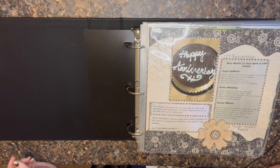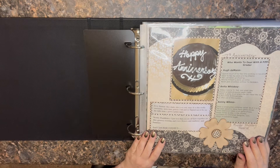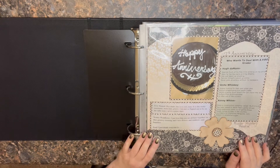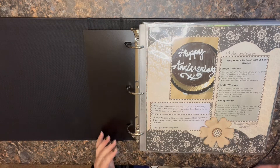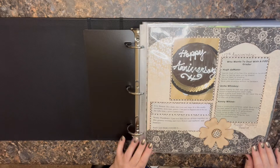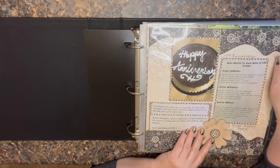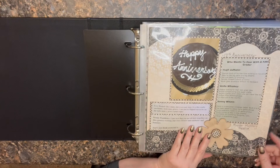Hey paper crafting friends, thanks for tuning in today. I wanted to share with you the latest album that I finished. I often have people ask me questions about whether I only do Kiwi or what other products I use, so I like to share as I finish something. You may find some paper as I flip through that you're like 'I have that from 10 years ago!' So keep an open mind. This is album number 59 — there's a little 59 here in the corner — the 59th album I finished.